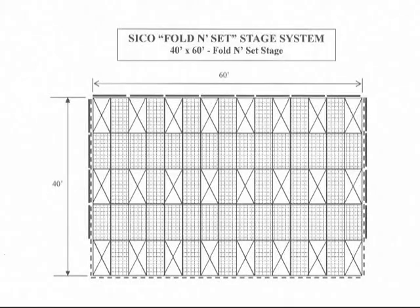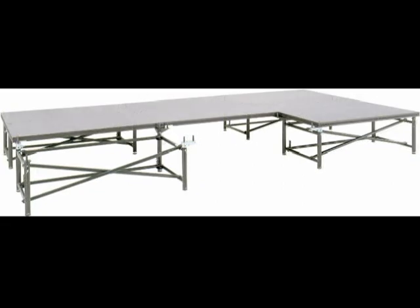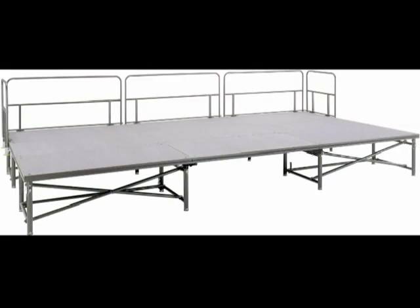This diagram shows that a complete 40 by 60 foot stage requires only 24 frames to support 75 decks. The stage components are simple and easy to use and require only a small crew to set up. Additional rows can be easily added to increase either the length or the depth of the stage.